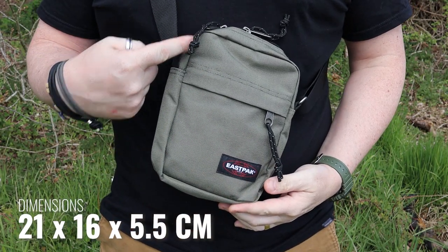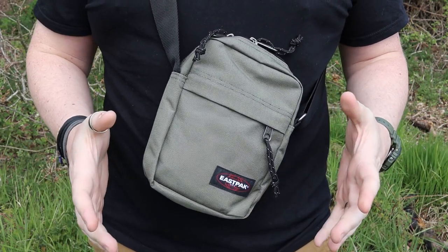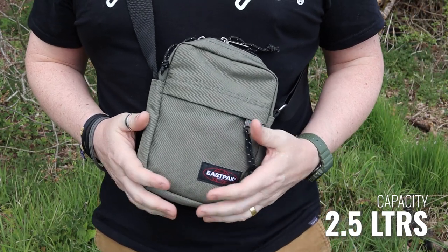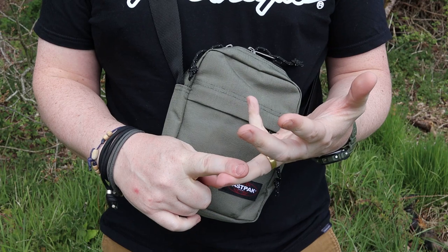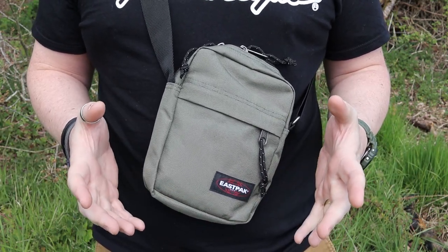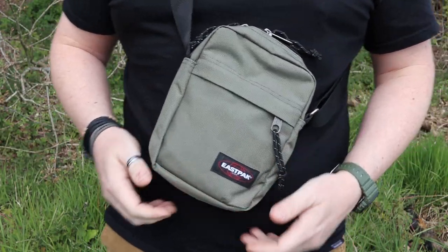Dimension-wise, it comes in 21cm by 16cm by 5.5cm deep. According to the Eastpak website, that is about 2.5L — though you're going to struggle to get 2.5L into this. By my maths, 21cm × 16cm × 5.5cm is about 1,800ml, so it's about 700ml less than it should be. I guess they might include the front pockets and the back pocket, but it is what it is.